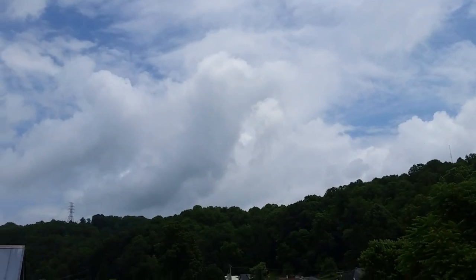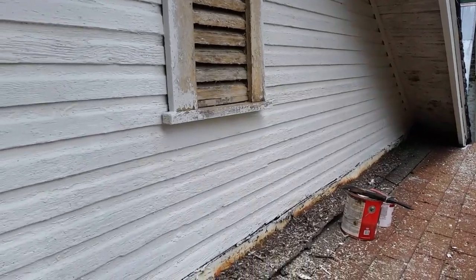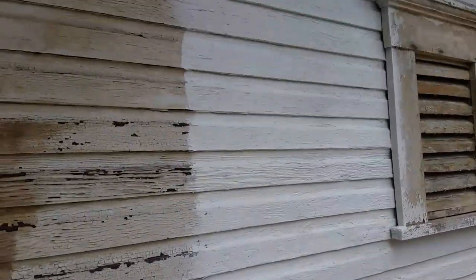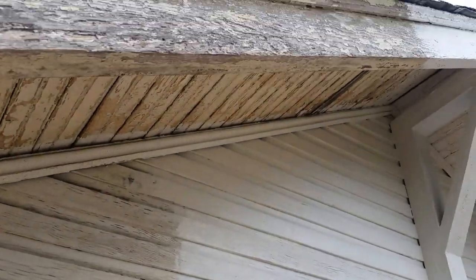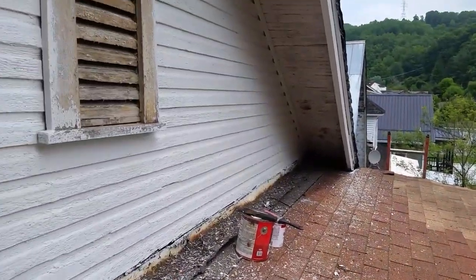Okay, YouTubers. Anybody that knows me knows that I am a jack-of-all-trades, and today, guess what we're doing? We're painting the peak of the roof here, and don't worry, I've got a nice ledge here to stand on, but I wanted to show you something here.